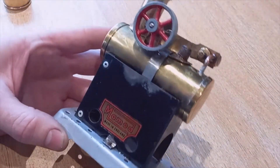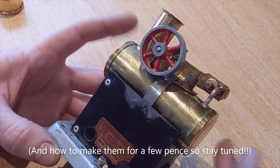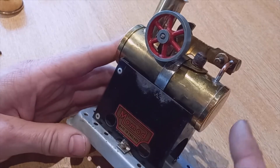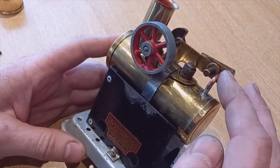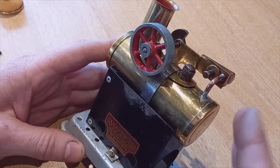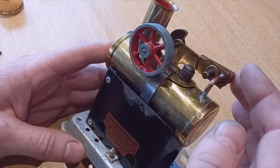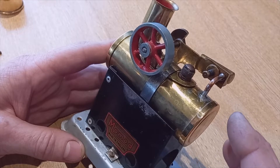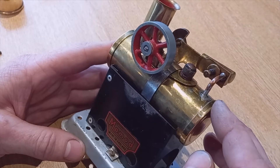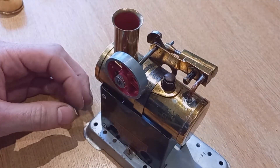Hi guys, welcome back. Today we're going to be talking about steam pressure relief valves, a little safety feature built into small live steam models, and large ones in fact. Basically it means that if for whatever reason a blockage obstructs the exit of the steam through the working components, or if there is simply too much steam being produced, it allows it to blow off — just like the pressure relief valve in your pressure cooker stops it exploding, which is an important feature.